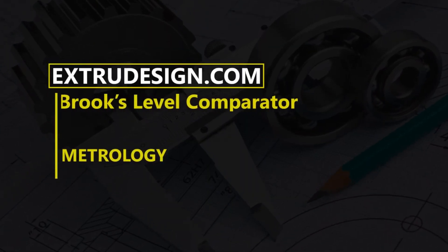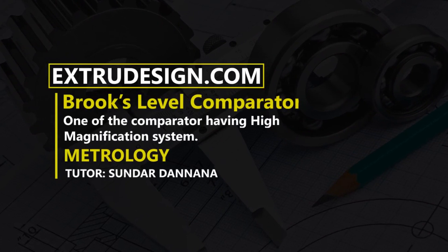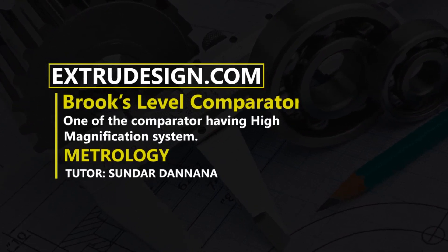Hello there. Welcome to Extrudesign.com. In this video, we will talk about Brooks Level Comparator. Let's get started.